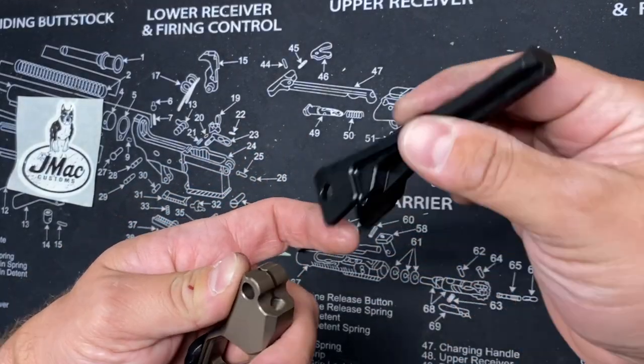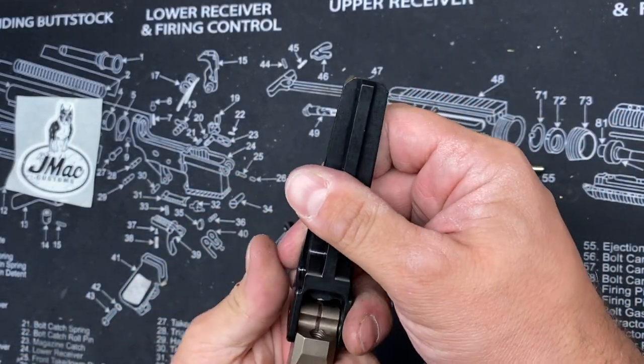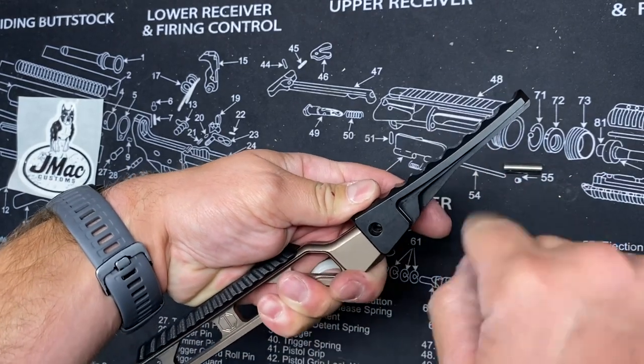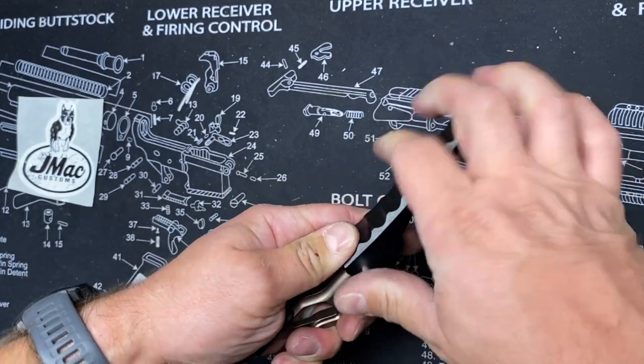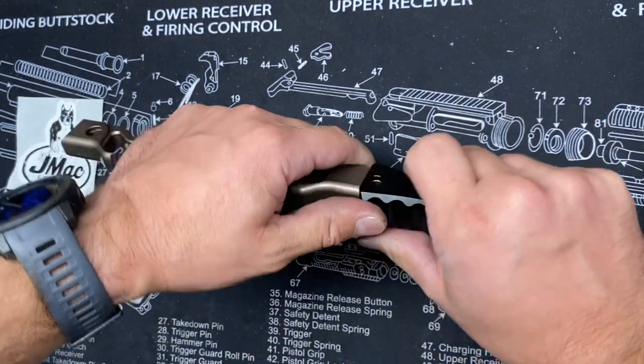And then we're going to take the ABFB and go ahead and put it in place. I'm going to put this so that it is in line with the AB8R. Take your crossbar and you're just going to kind of wiggle it in until it starts to go.